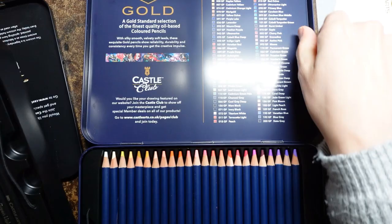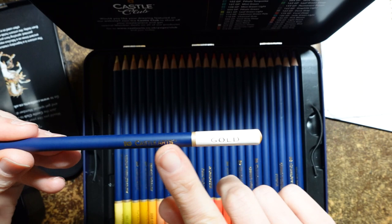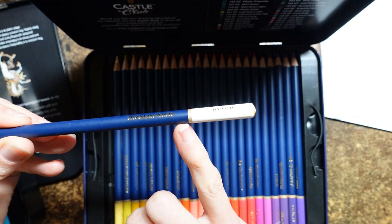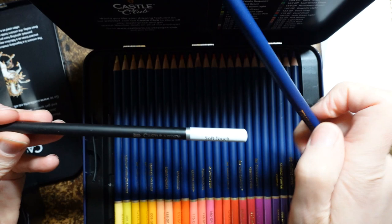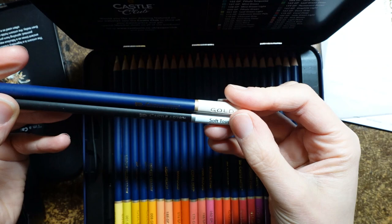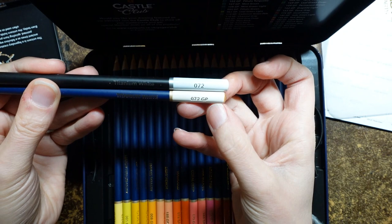I'll take out the white. So here's the titanium white from the castle gold - it says castle arts here and gold on the bottom, and titanium white. We've got a little gold piece around here and there's the number as well. The barrels are quite matte. Now here's the white from the soft touch set - we've got a silver band instead of a gold band. The soft touch is in silver, which makes sense. And the colour is titanium white - same colour, same number. But this one says GP gold. Gold pencil? Gold premium? I don't know.